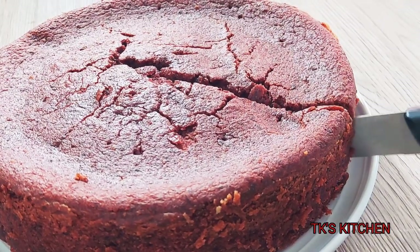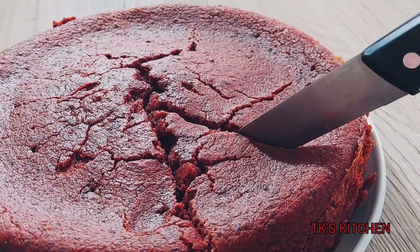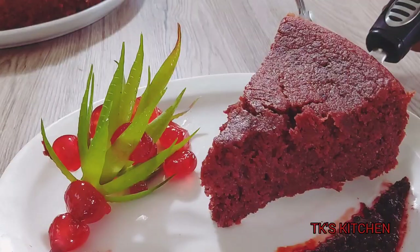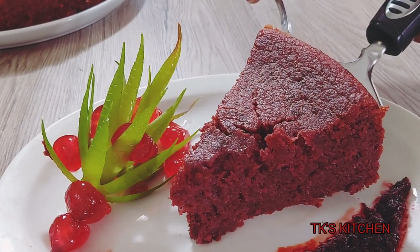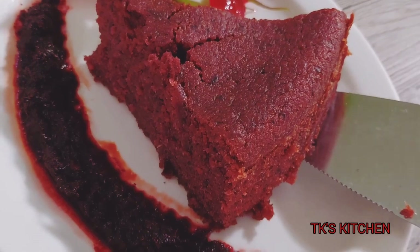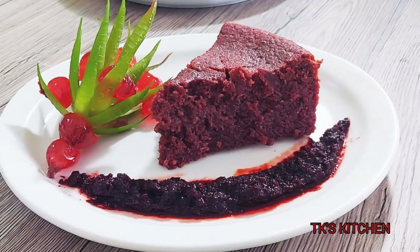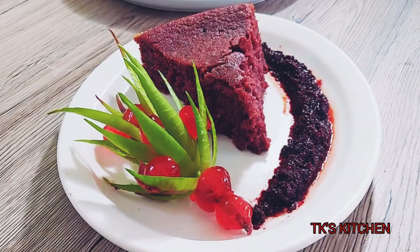Everything is perfect. I'm happy with this on my very first try. Just a little bit of decoration there, nothing too fancy. I hope you guys enjoy this video and I hope you give the recipe a try — let me know how it turns out.